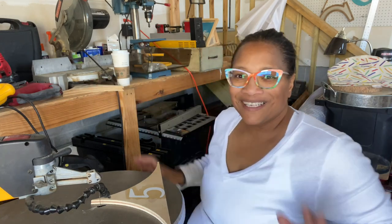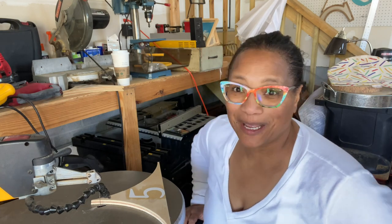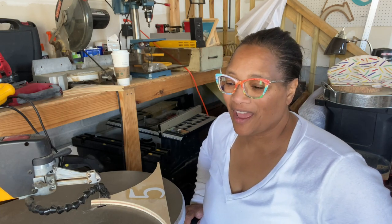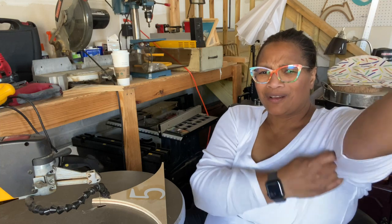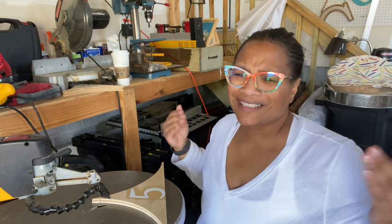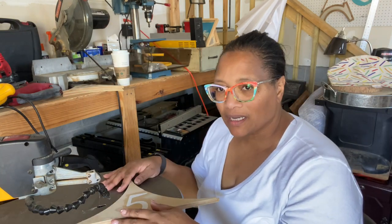One of these days I'm gonna have a laser cutter, but until I do, me and my scroll saw — and I feel good about the scroll saw. I can't say a laser did this for me, but I did it myself. So we're gonna go ahead and get these numbers cut out.